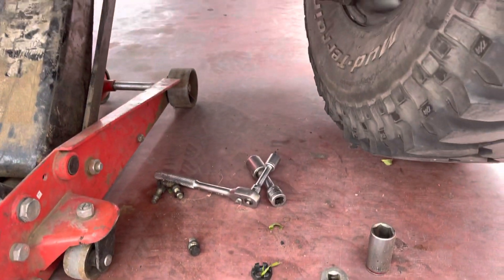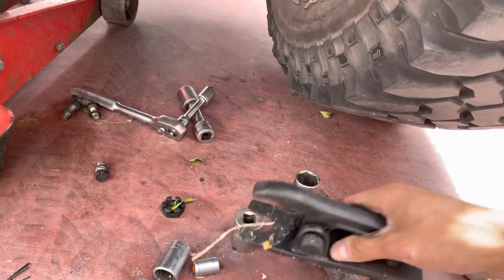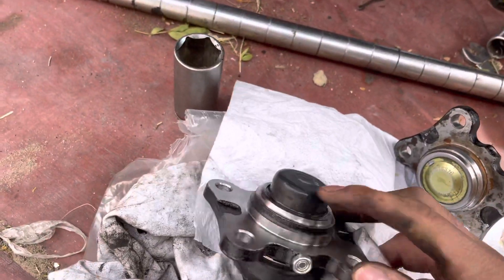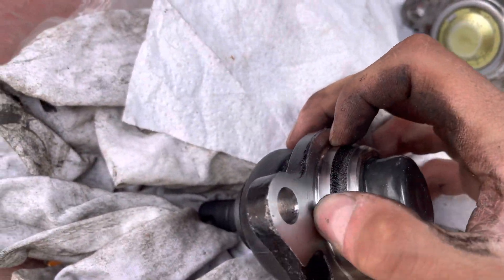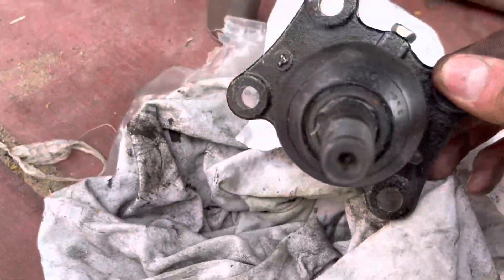Use a puller like one of these. Use the puller and then it pulls it out. Get your ball joint and pop it in. Remember to put grease on here, on the fittings here. Put grease on it.